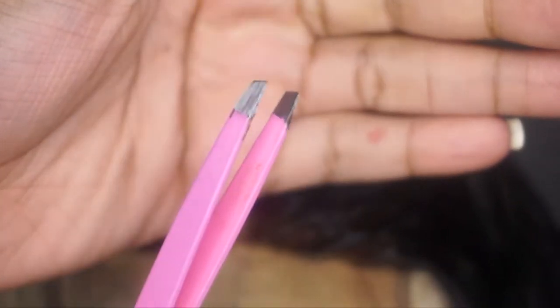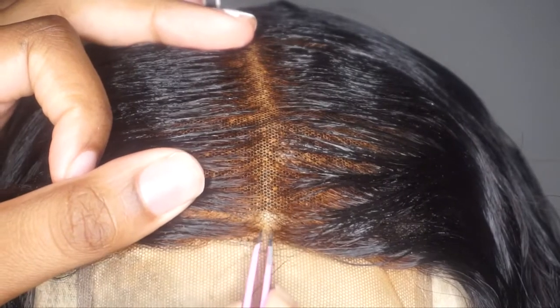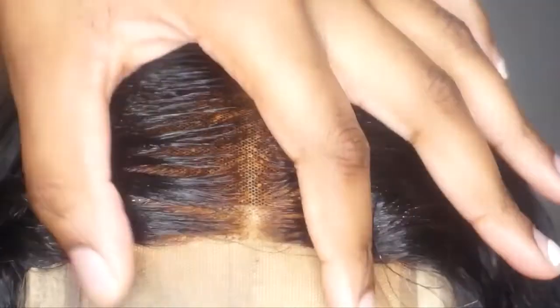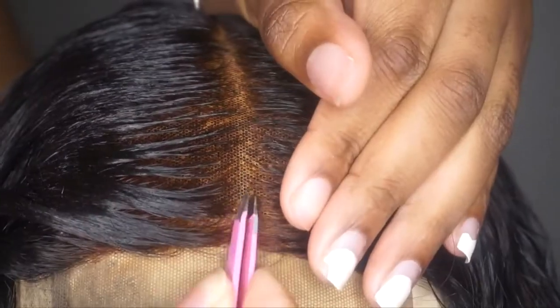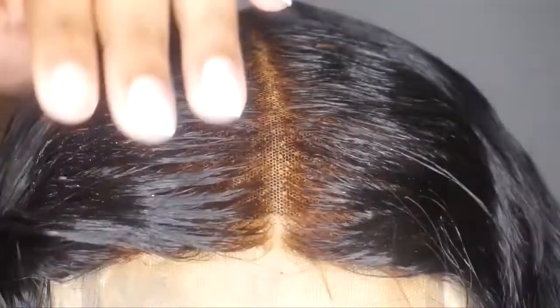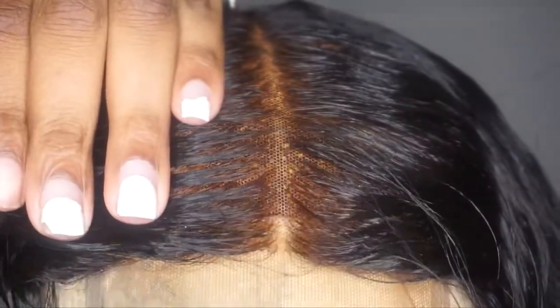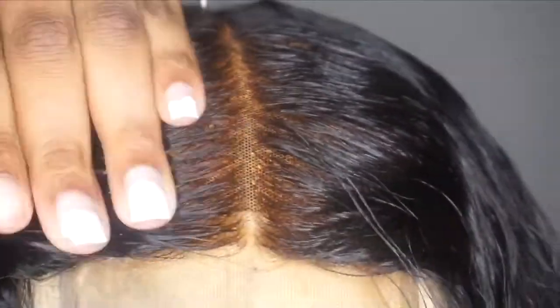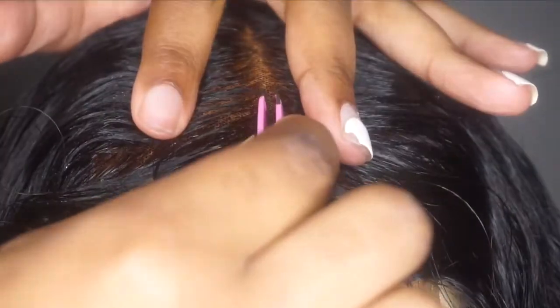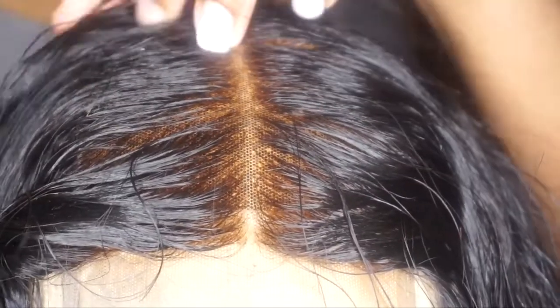I'm also taking some tweezers - I like this style with a slanted edge - and I'm starting from the front. You don't want to over-pluck your closure; you want it to look like a natural opening. You don't want it too wide, and if it's too narrow it can look too skinny and too straight. When you have a natural part it's not going to be perfect - it's going to have a little bit of movement.